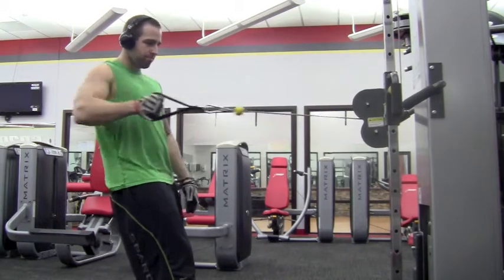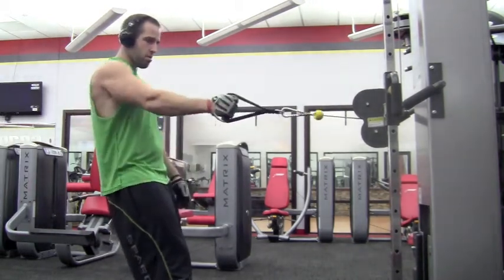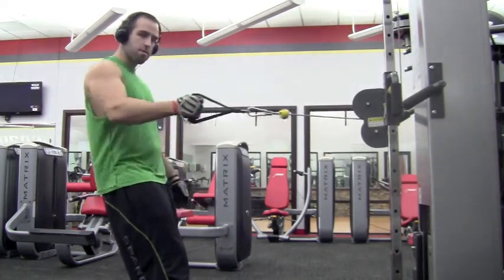Right after that, I'm going into unilateral cable rows. Retracting that shoulder first, then driving that elbow back still. Working traps and rhomboids. Compound sets — two exercises in a row.